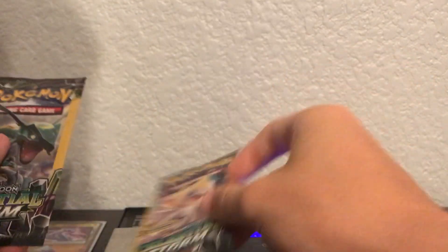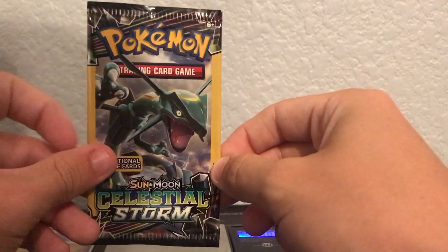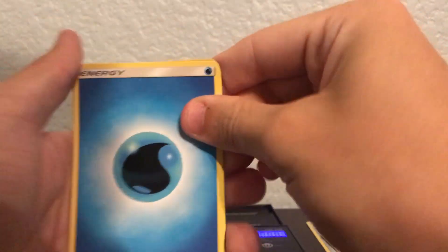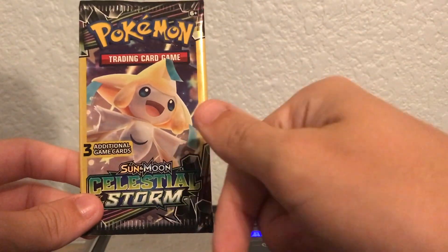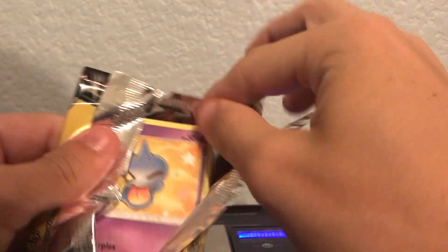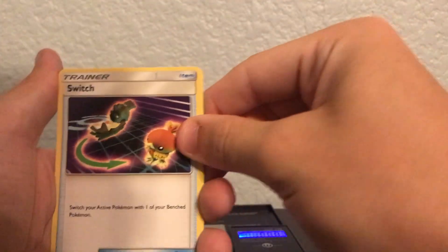Two more packs — this one's weighing at 7.88 grams and this one is weighing at 7.87 grams. First card we got a water energy, a Mudkip, and a reverse holographic Friend Ball — I've never seen that card before! Last pack magic — go hit that sub button, hit that like button. This one's 7.88 grams — let's get a buddy to join our Latios Prism Star. We got a Switch and a reverse Hustle Belt trainer.